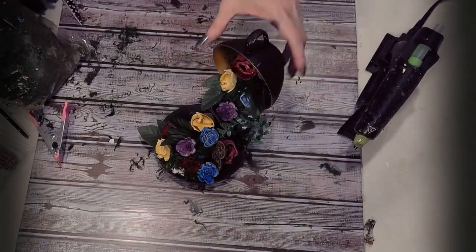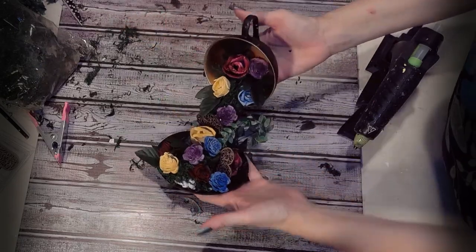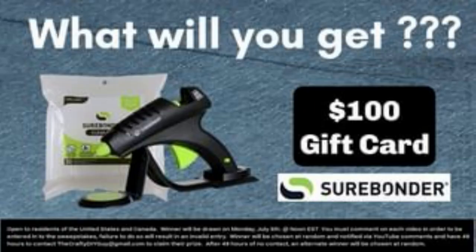There you have it — your floating teacup! I hope you guys try it out. I did this because a friend of mine was having difficulty figuring out how to do it, so here it is just for you. Also, this collaboration is specially sponsored by Surebonder — my favorite glue gun brand! You can enter to win by commenting on each one of the videos as part of this hop. Let me know which project you like so far, especially with this dark academia theme.